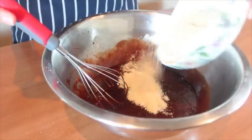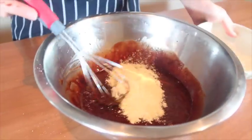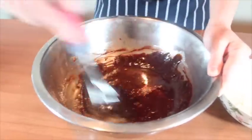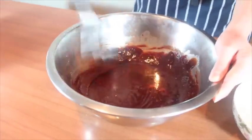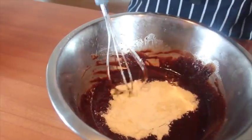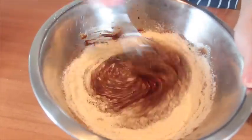Add half of the flour, baking powder, and salt, and mix well. Add the rest of the flour and mix well until you have a smooth batter and make sure there is no lump.